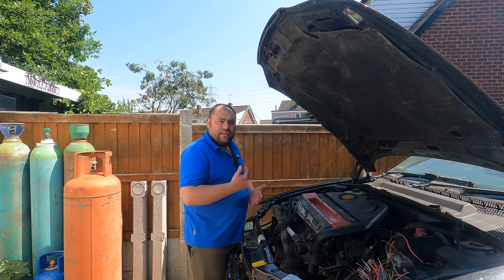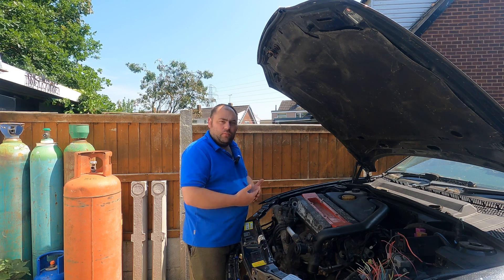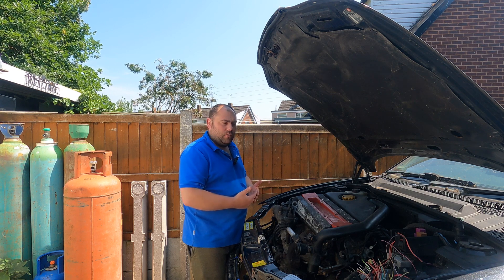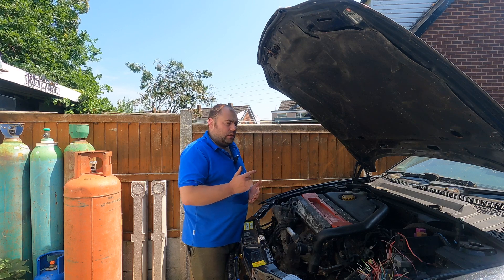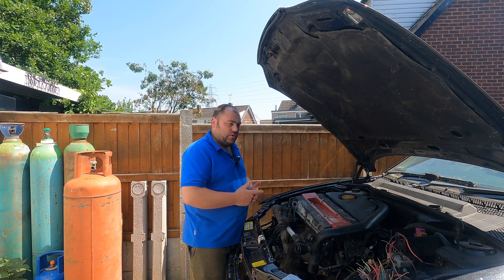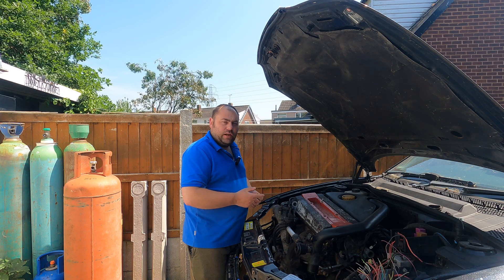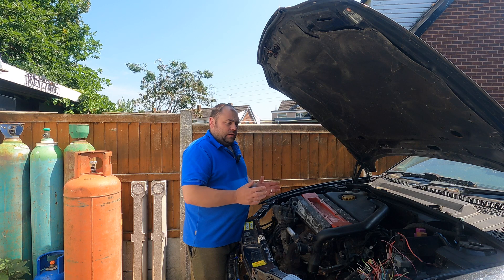I was going to modify the fuel rail and I came across a billet one which was extremely cheap, so I bought that. That came this morning. I'm still waiting on the fuel regulator, but hopefully it'll be here within the next day or two and then we can get on with the fuel rail and get all the fuel system finished.